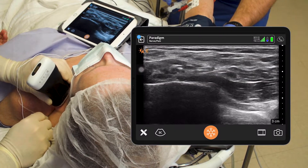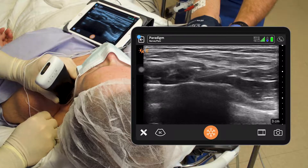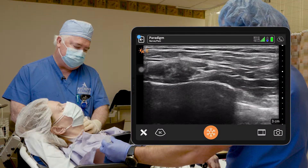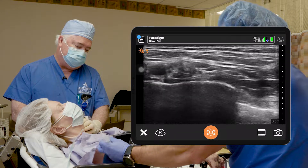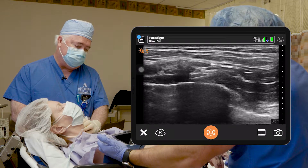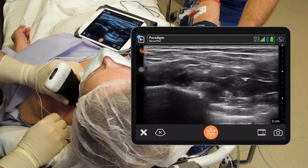I want to get as close to the artery as I can and lift up this plexus. Rocky, give us five CCs right there and see if that'll lift up our nerves — aspiration first. Beautiful, just like that. So that looks really good.